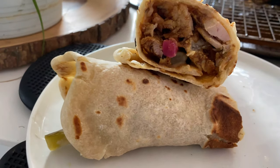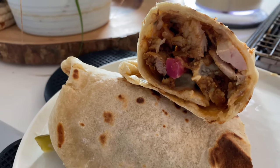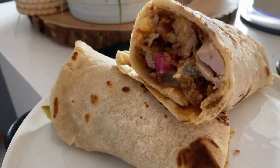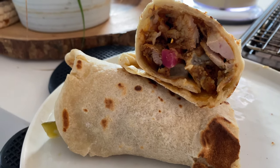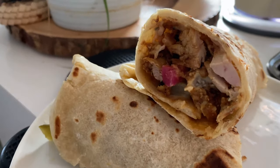And there you have it — homemade chicken shawarma! If you like this, let me know and I'll post more like it. How do you like your shawarma? Let me know in the comments below. Subscribe if you haven't already and turn on the notification bell for future uploads. Thank you to all of you who show your support — I'll see you next time, bye bye!